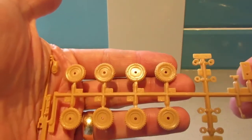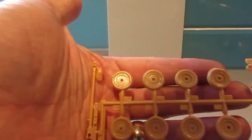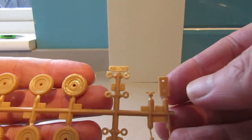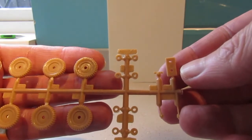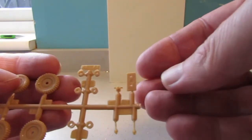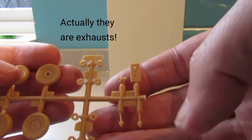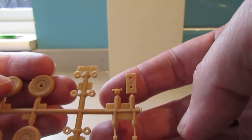Having a look at the sprues — on this sprue we have the road wheels, the anti-tank gun, and as there are eight of those circles there I assume they go on the hubcaps at the centre of the wheels. We've got the indicators and this looks like the base for the anti-tank gun.